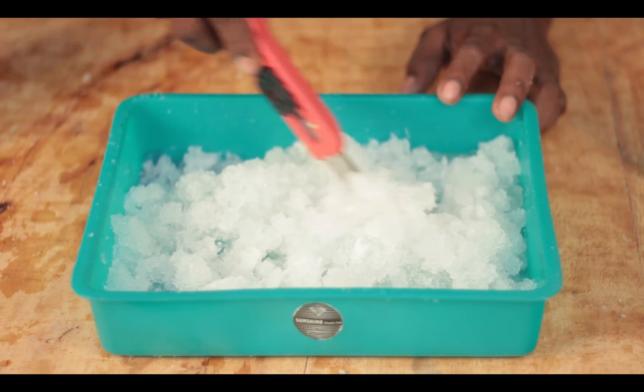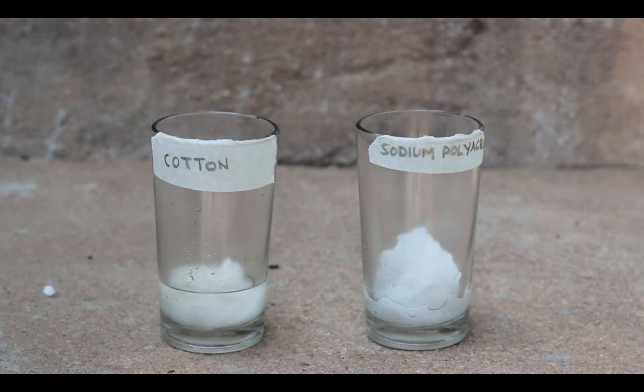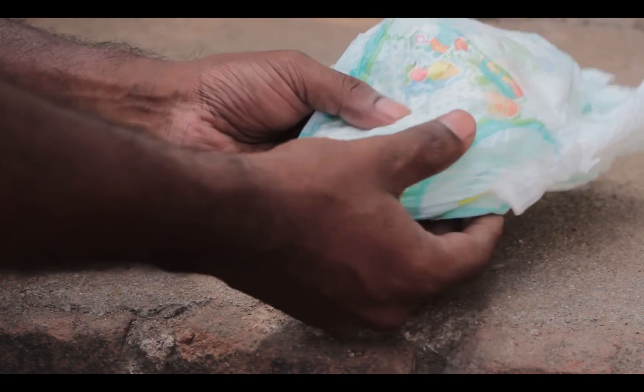Let me summarize this video. The substance inside the diaper is sodium polyacrylate, which is a super water absorbent polymer. It is colorless, odorless, and non-toxic. It is in a cotton-like state inside the diaper as it absorbs water instantly and provides the required cushioning for babies.